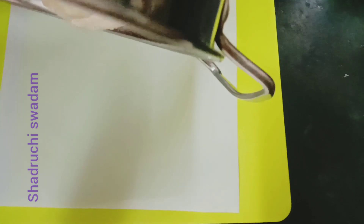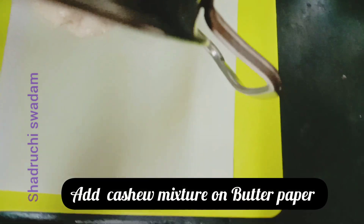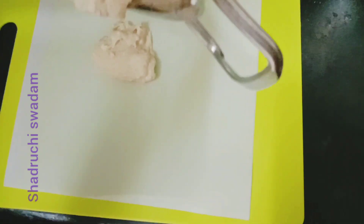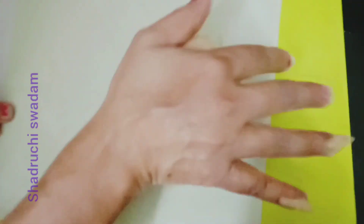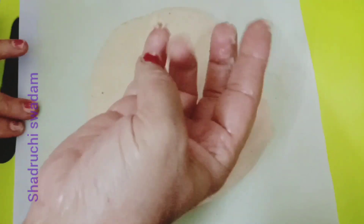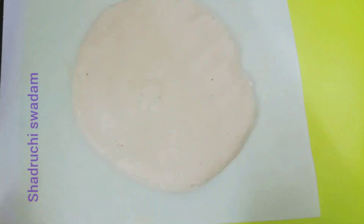We need to keep stirring this continuously. Now on a butter paper we are adding the cashew mixture. If you don't have butter paper at home, add ghee to grease a steel plate and you can prepare it that way. We'll knead it well for four to five minutes until it is totally smooth and the lumps are gone.